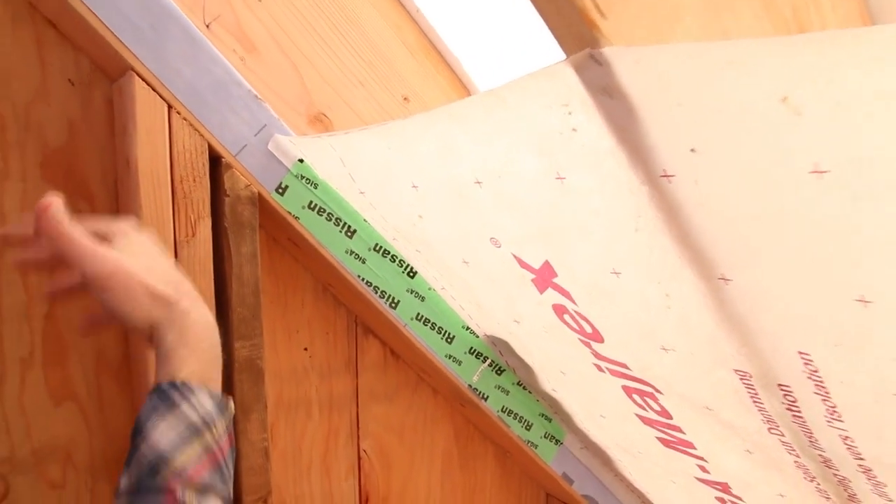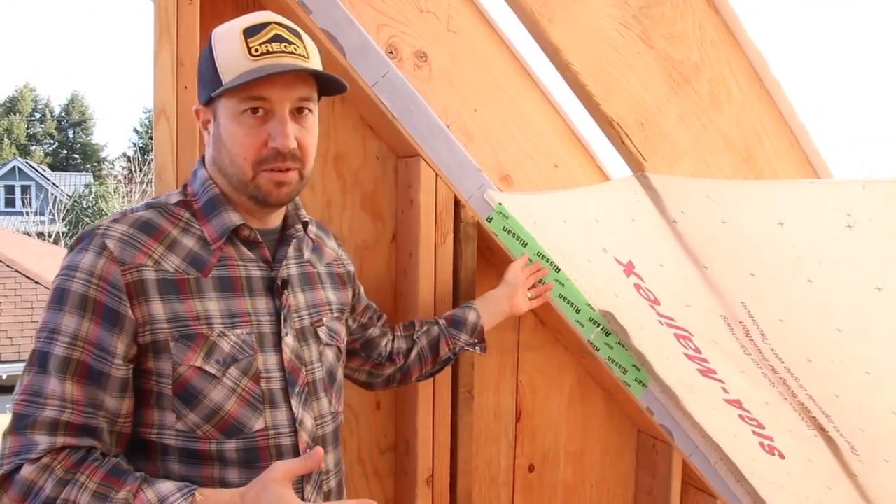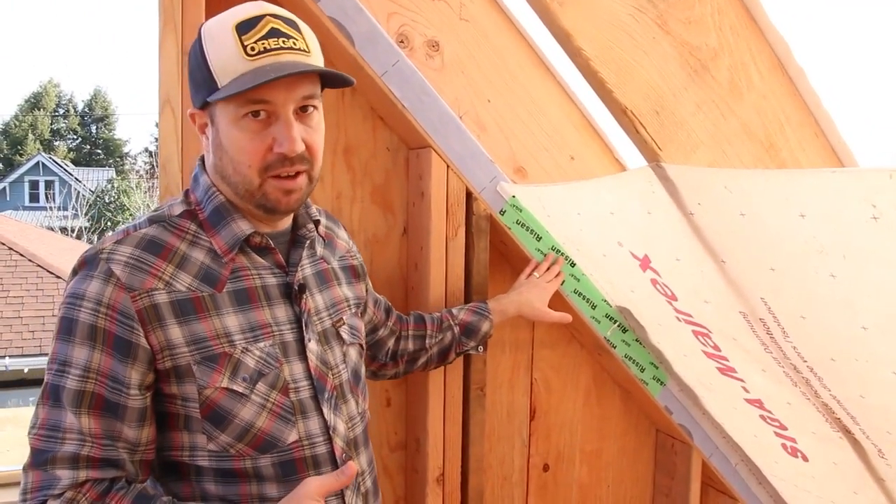It's something that's really simple to do and extremely effective. We get some really great low blower door scores by doing this, and it really doesn't take all that long.